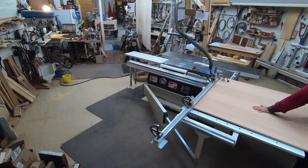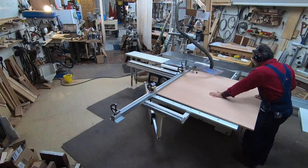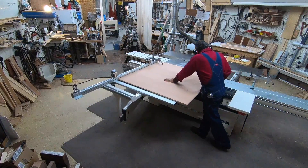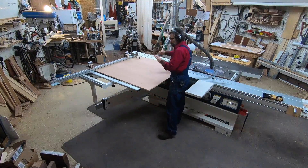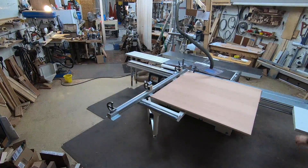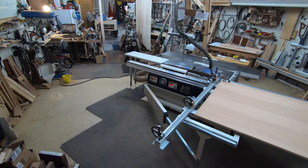One nice thing about a 4x4 panel is it's close to a one-to-one relationship as to how much you need to adjust your fence depending on how far you're off, based on where the pivot point and the lock point are for the crosscut fence. We've just done cut number two, and now we're going to flip the panel 180 degrees.